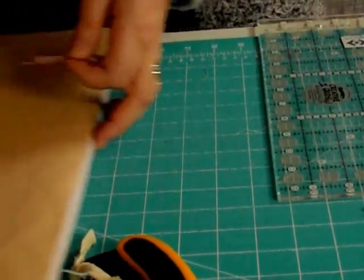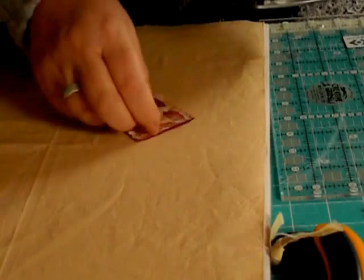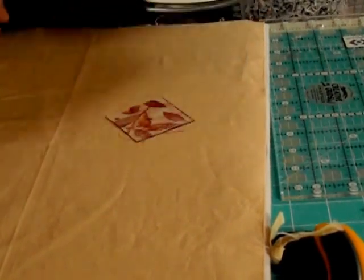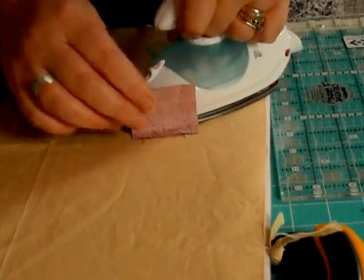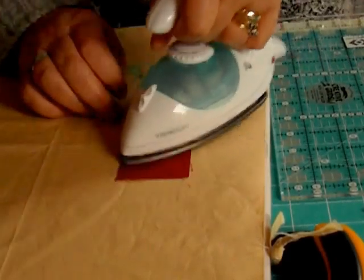Next, we're going to press it. I use a travel iron and I use it dry. We set the seams by pressing over my stitching, then press it open and press it away from the centre.